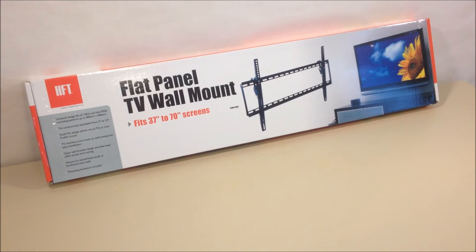We picked up this TV wall mount at a local Harbor Freight store for $24 — that was with a coupon. This TV wall mount fits 37 to 70 inch TVs, and for your reference we've published links in this video description to help you find the TV wall mount.